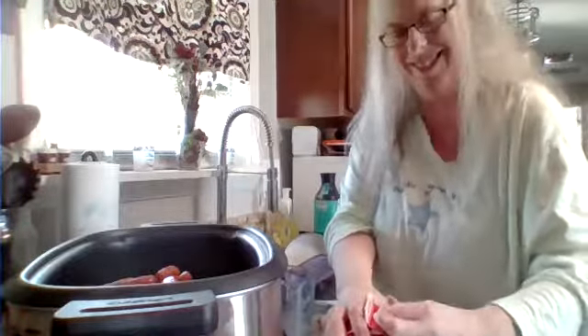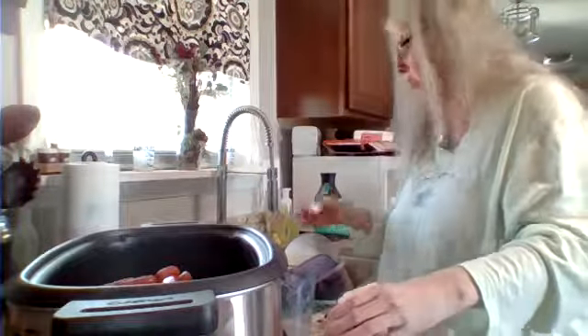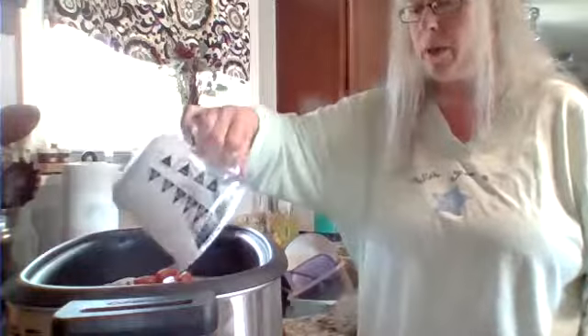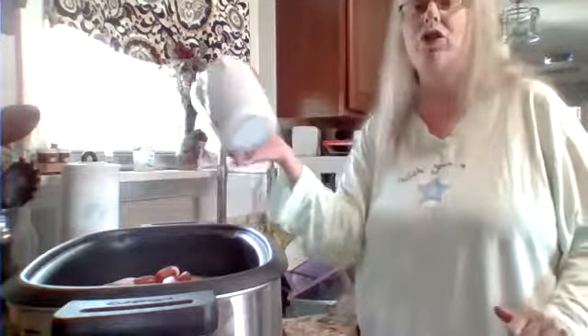I'm a blonde, if you can't tell — I forgot to open it up. I have no strength today. One of the reasons I decided to do a potato soup is because it's kind of a bland, comforting meal. I started pouring it in there — see, mistakes live on camera. You need one cup. It looks like that's going to take pretty much almost the whole carton — one pint, 16 fluid ounces. Now, when you're using the heavy whipping cream, make sure you cook it on low, because you don't want to turn it on high — it will curdle. If you're using regular potatoes, you can put in the heavy whipping cream at the last half hour of your cooking time.